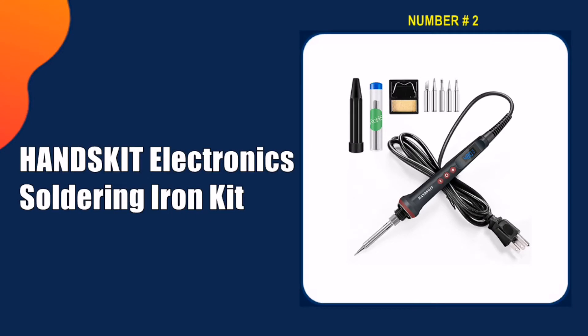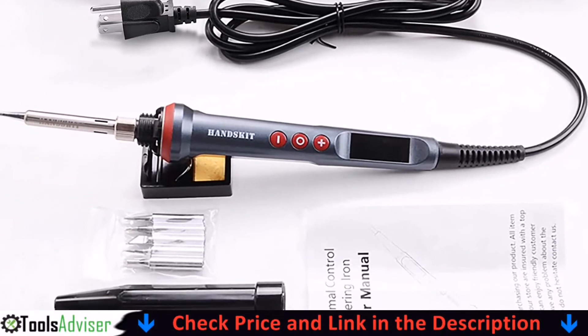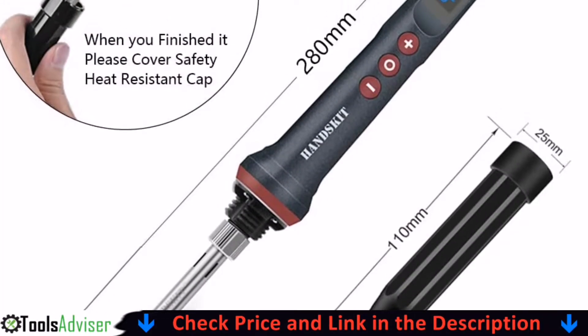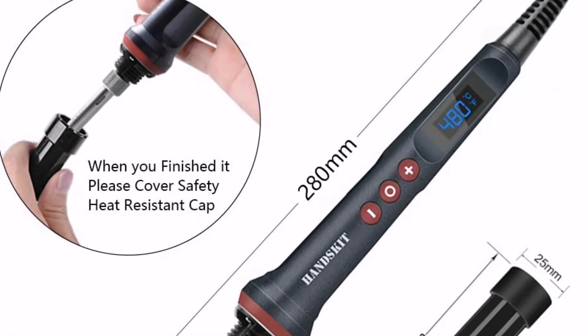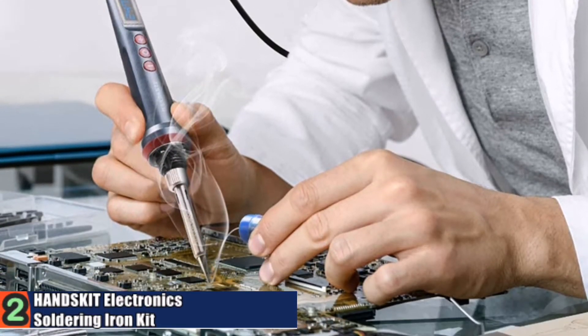Our second best soldering iron is the Hanskit electronic soldering iron kit. This is by far the best soldering tool I have used. It heats up super fast and the digital display is very accurate. Looks great and is high quality. It heats up quickly, reaching 400°C in about 20 seconds, which is amazing.